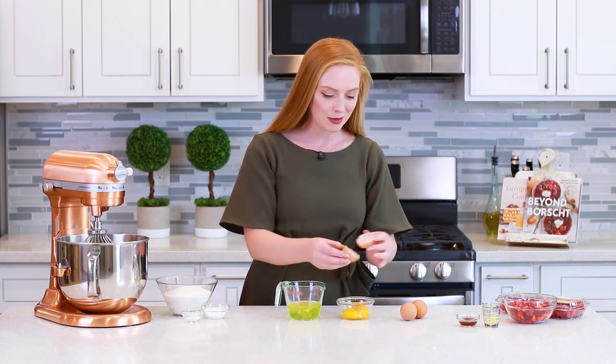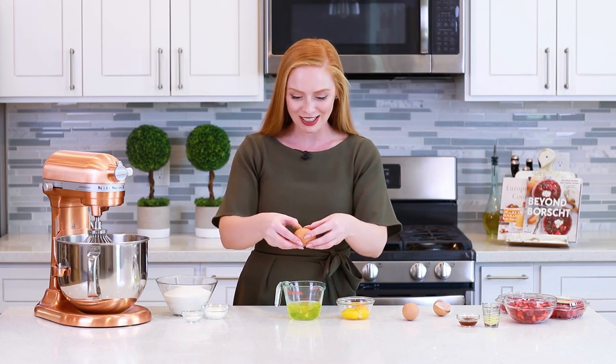I have a separate video recipe for the lemon curd — I'll include it down in the video description box below — but it's the perfect way to use up those extra egg yolks!